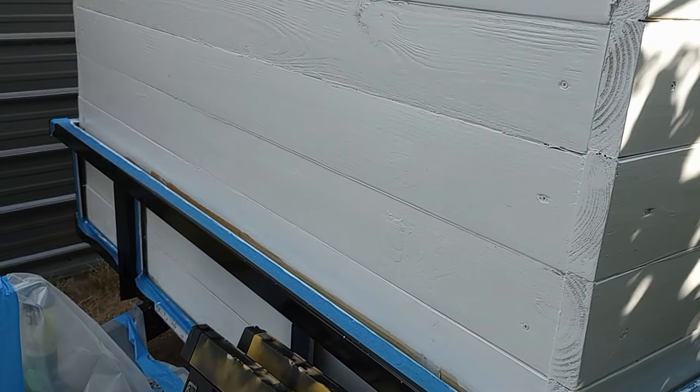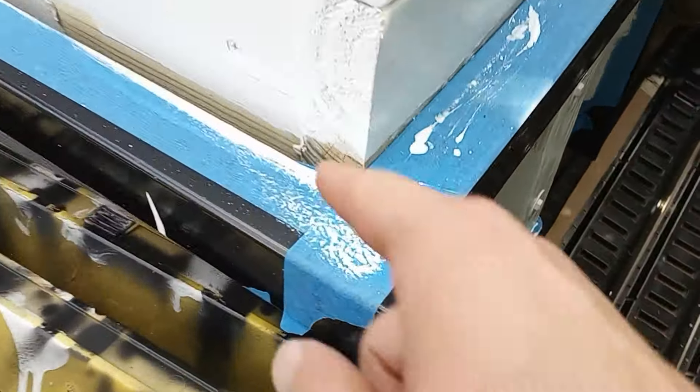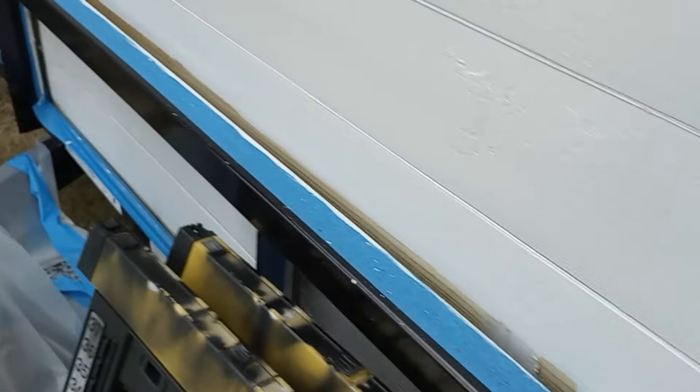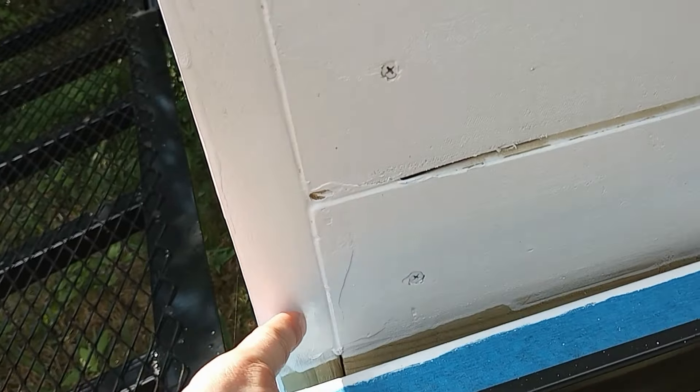This is where we left off. It has rained a couple of times since I was last here, and the paint is holding up pretty well. Everything is still prepped, the tape didn't come off, so that's good. I need to go through with a paintbrush and touch up the edges I couldn't get with the roller. This is two coats — I think we'll be all right, I don't think we need a third, but we may do one in the future.